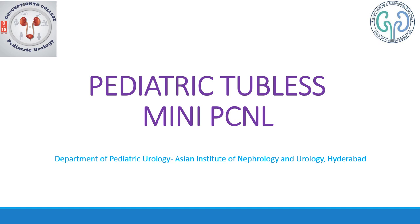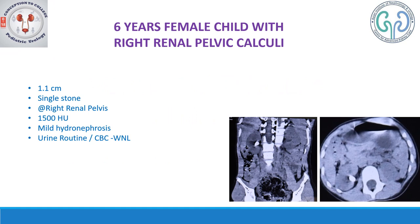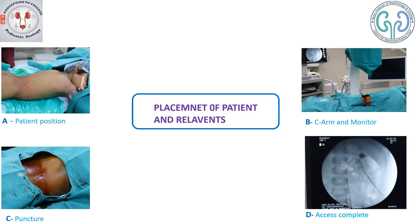Here we see how a pediatric mini PCNL is done. This is a six-year-old female child with a right renal pelvic calculus of size 1.1 centimeters — a single stone with Hounsfield units of 1500. She also had mild hydronephrosis because of the stone. Investigations like urine routine and CBC were within normal limits. Here is a CT showing the calculus, and you can see the same in the axial section.